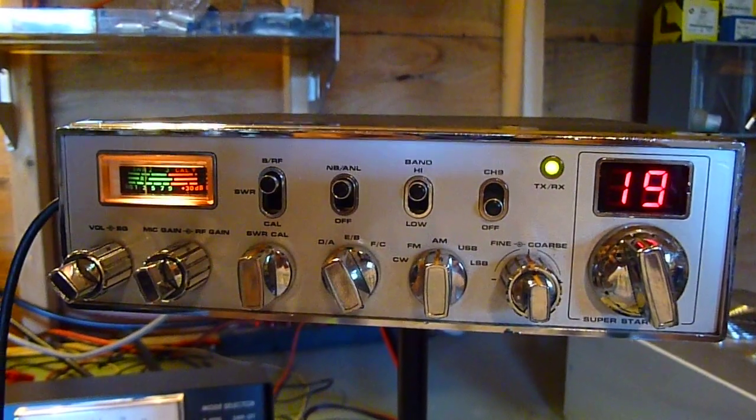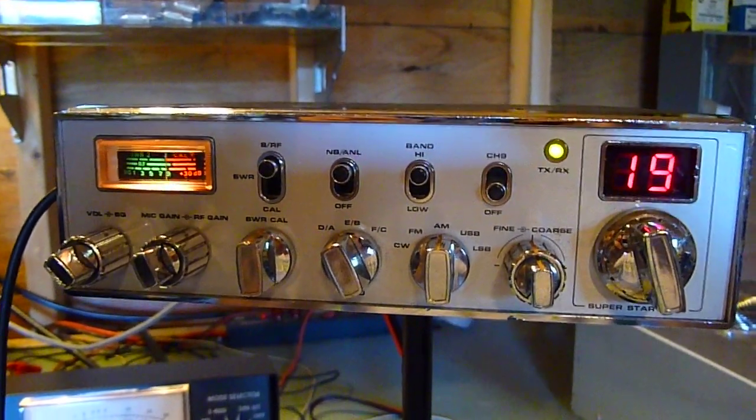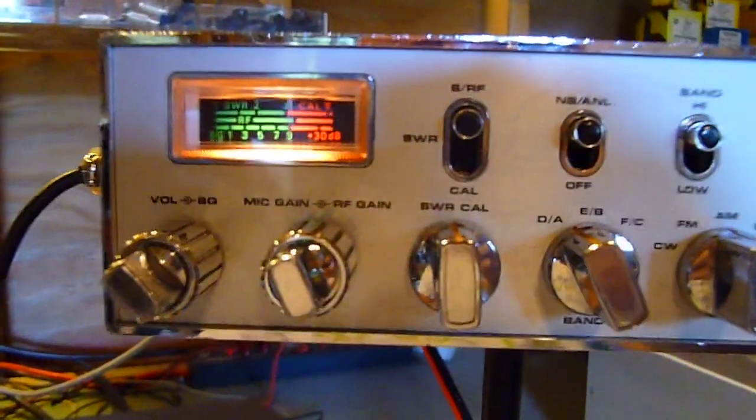All right, what we got here is a Superstar 3900. It's got six bands, it's got a sideband, and mic gain.